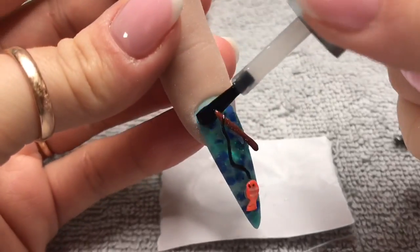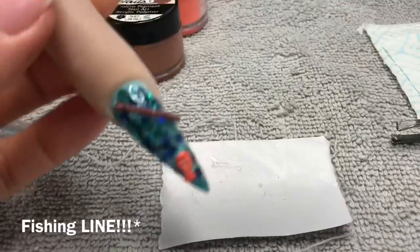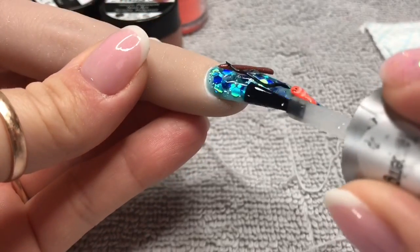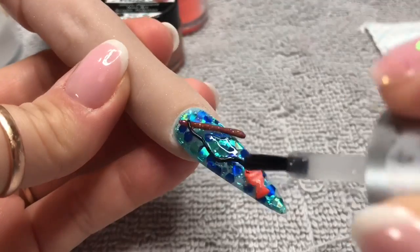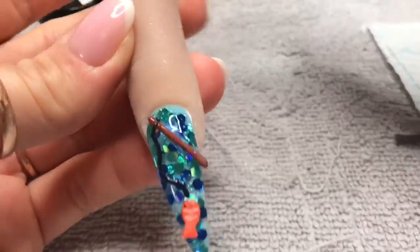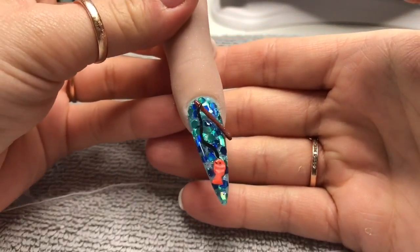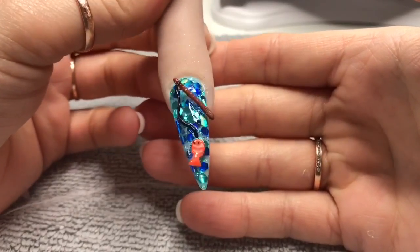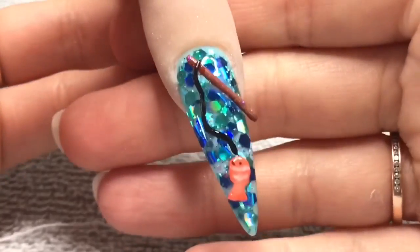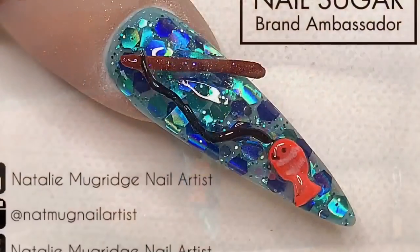I'm going to top coat the nail, making sure I cover the bottom end of the fishing rod. I can go over the fish again since it was already top coated. I wanted the actual fishing rod part to stay matte so I tried not to top coat that bit. Look how amazing Monsoon glitter looks underneath! I'm curing that in the lamp for 60 seconds. And there we are — the finished, very impractical but fun nail! Thank you for watching — if you liked this video please leave a thumbs up, consider subscribing, and I'll see you in the next one!